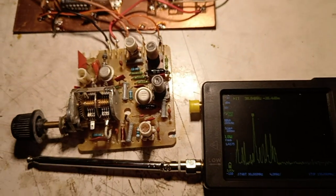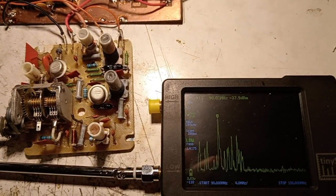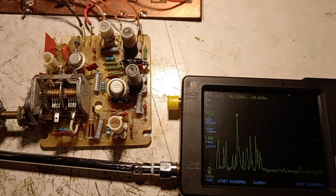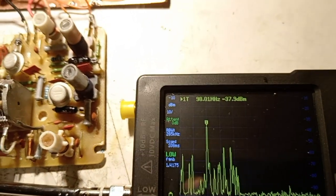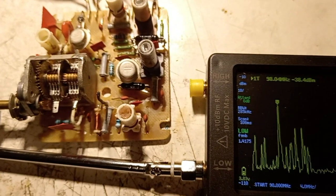Now let's see how it works. Here we have the spectrum analyzer — it starts at 88 MHz.